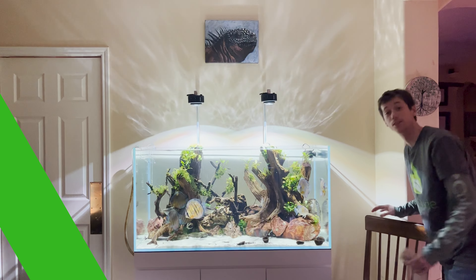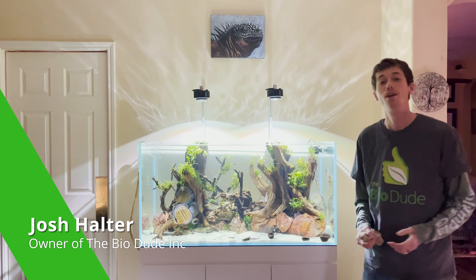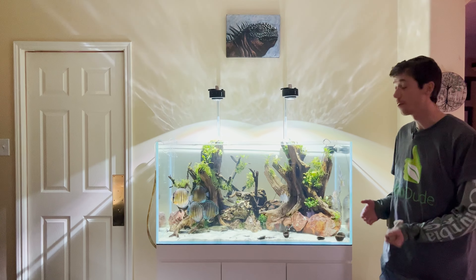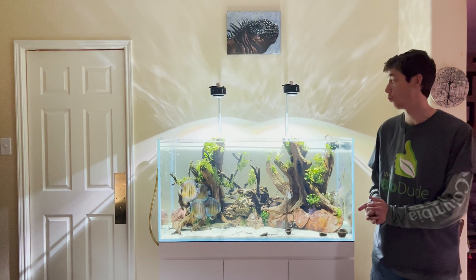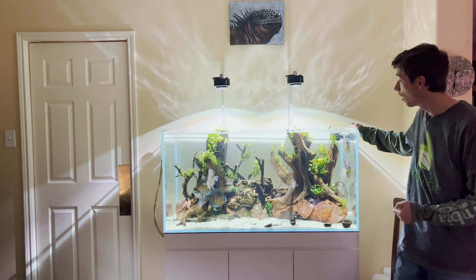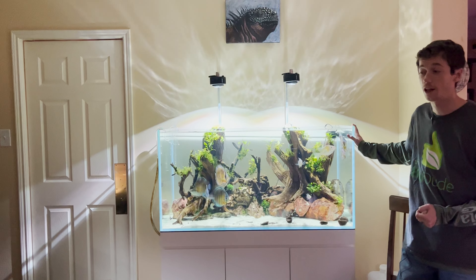Hey guys, how's it going? It's me, Josh Halter, owner and founder of The BioDude. It's been a while. I've been waiting a very long time to show you guys one of my personal masterpieces, as well as a lifelong goal I've had since I was about 13 years old.